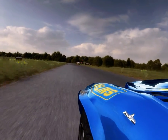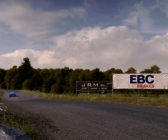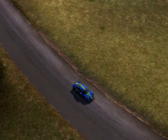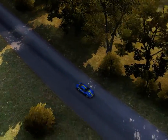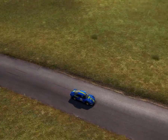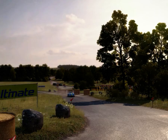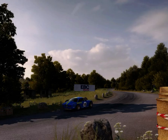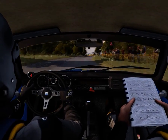Pass junction, 100, caution, keep right over crest. Keep left over small crest at 80, turn right four, and immediate turn left three over buck deceptive.